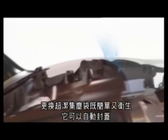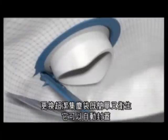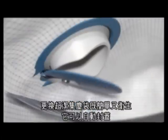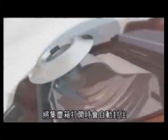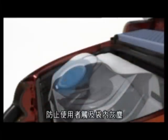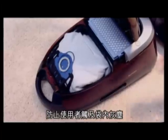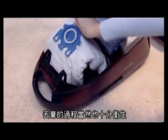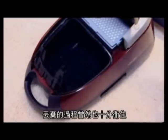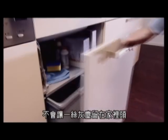Replacing a Miele Hi-Clean Dust Bag is both simple and hygienic, thanks to the innovative Hi-Clean Dust Bag Collar. The dust bag is automatically sealed as soon as the dust compartment lid is opened, effectively preventing any physical contact with the contents of the bag. Maximum hygiene is also guaranteed at the disposal stage, as dust, germs and bacteria are not released back into the room.